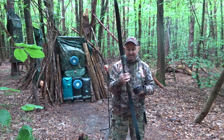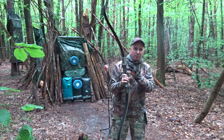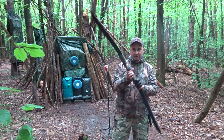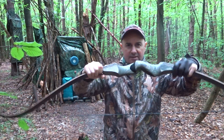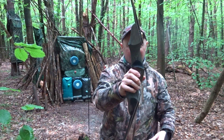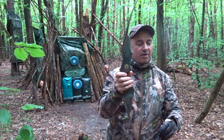It came with the Allen key, it came with the shelf, which is quite nice. It's got a sort of furry feel to it — I don't know if it's synthetic or not. Here's the riser. This is 35 pounds, mid-35 at 28 inches.